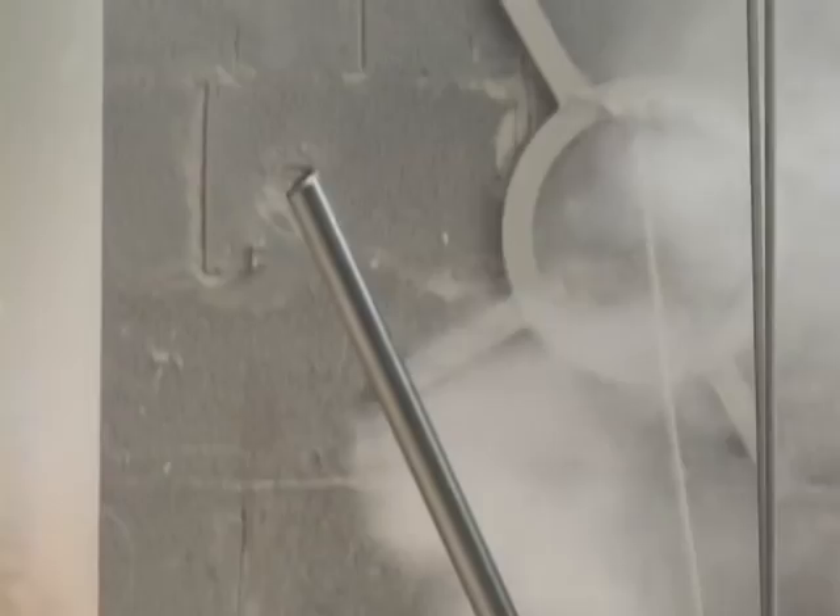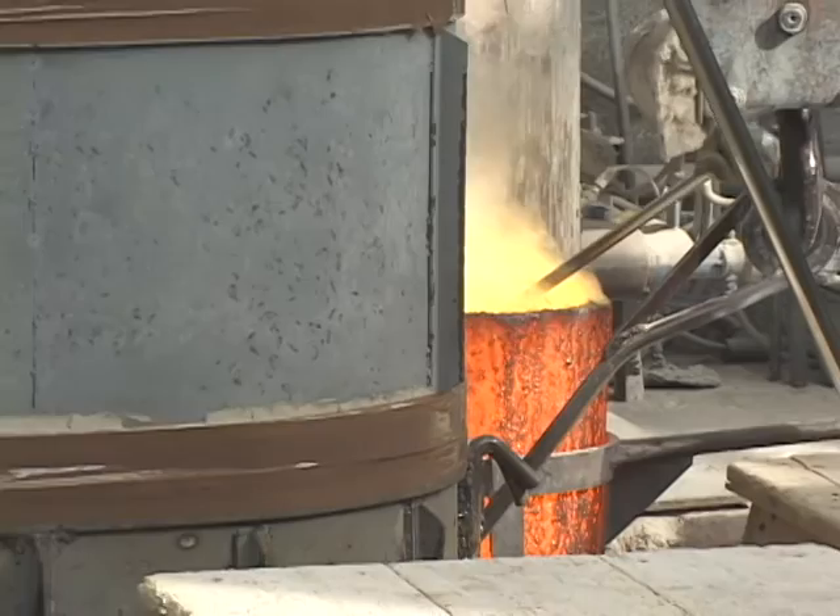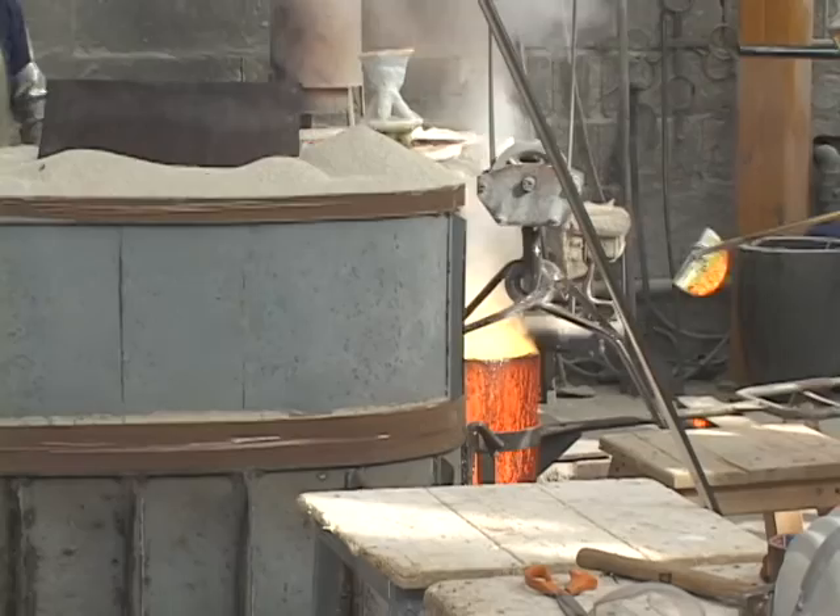It's not too much bronze, I'm thinking. They are only pouring this one. What do they do when they have a lot to pour? They can use a bigger crucible and do more than one thing.